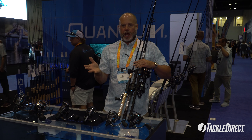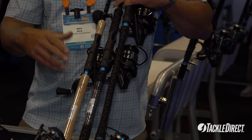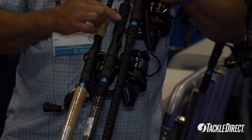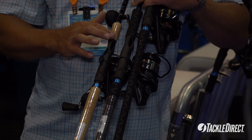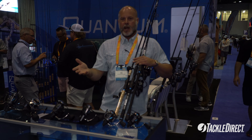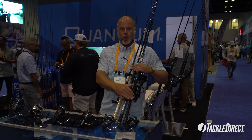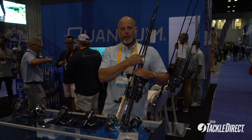On the combo side, we're going to offer nine combos — three inshore combos, and you can see here these have the cork handles. We've got three boat combos, and you can see this is shrink tube, rubber shrink tube over EVA. The foregrips are all shaped the same, really ergonomic, fits well in your hand. The surf combos have shrink tube directly on the blank for the rear grip, and shrink tube over EVA on the foregrip.